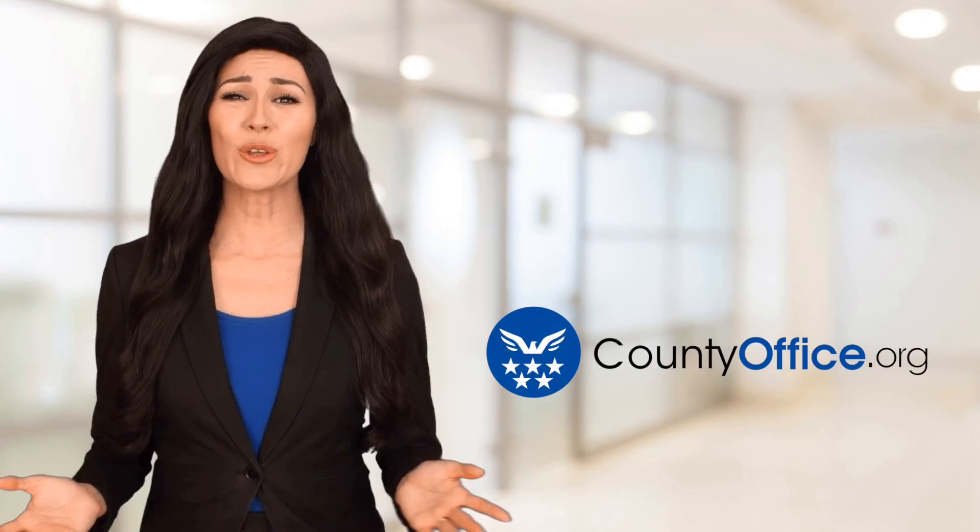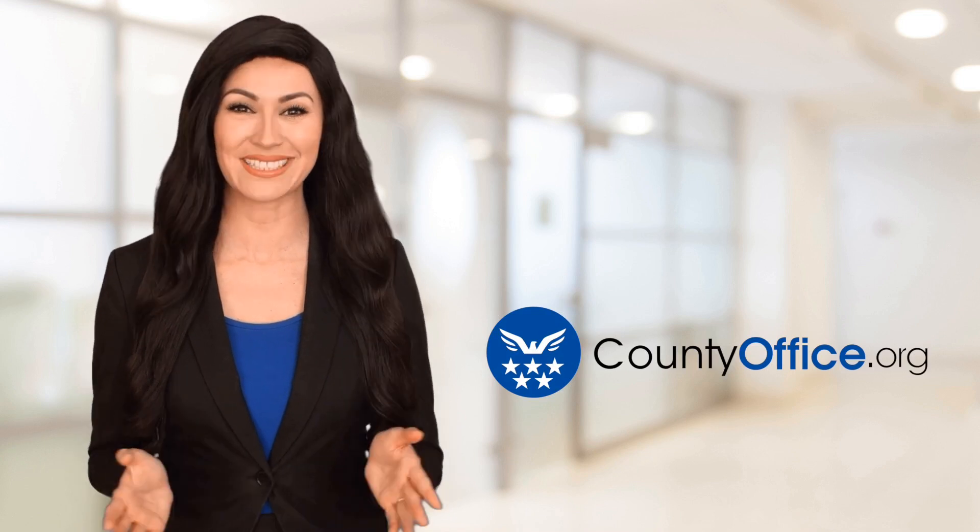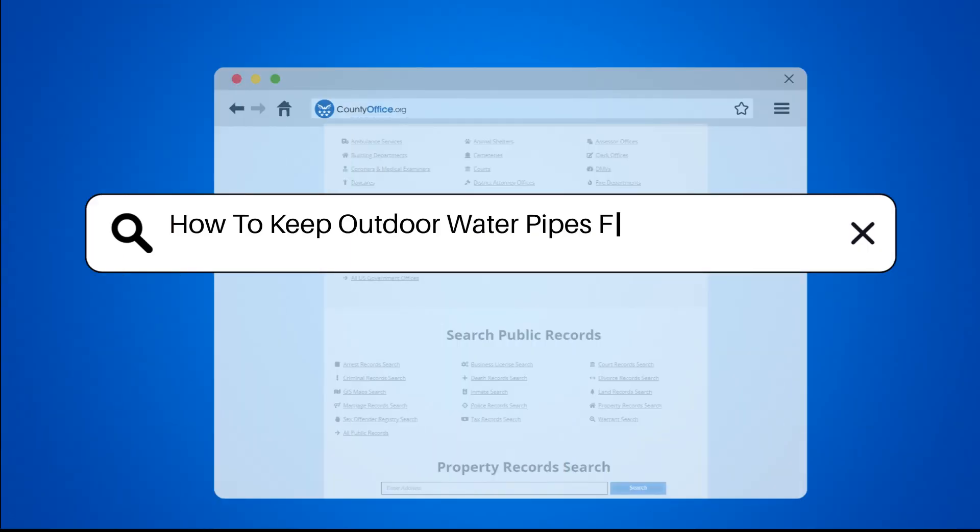Welcome to County Office, your ultimate guide to local government services and public records. Let's get started. How to keep outdoor water pipes from freezing DIY.